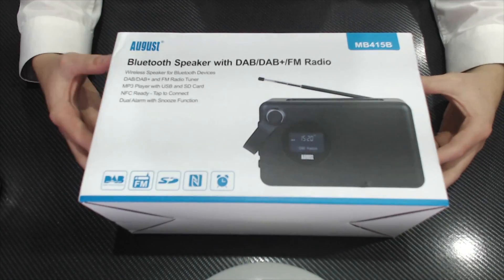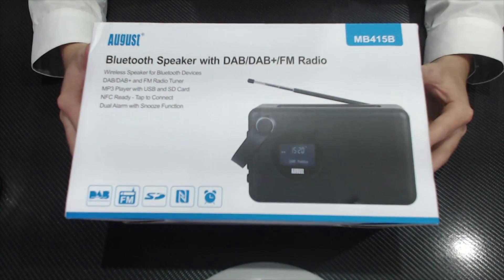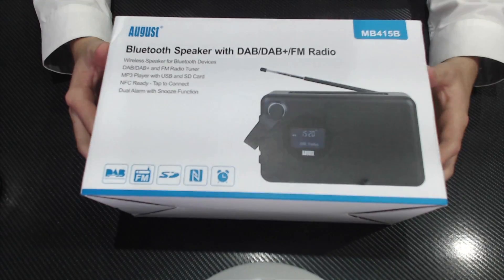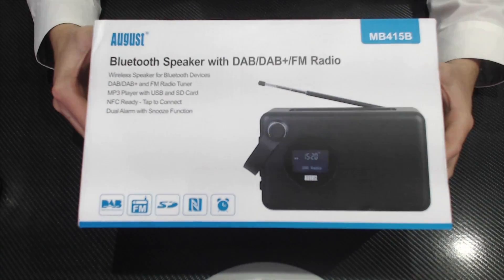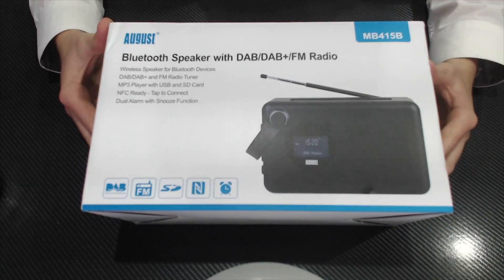Hey guys, Zach Carter here with Sam bringing you the unboxing of the August MB415B. This is a Bluetooth speaker with DAB, DAB+, and FM radio, and it's basically an alarm clock you can keep by your bed or in the kitchen to have music playing whilst you're doing whatever you want.